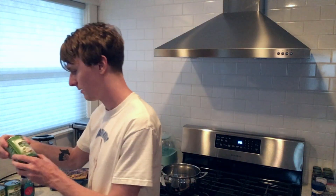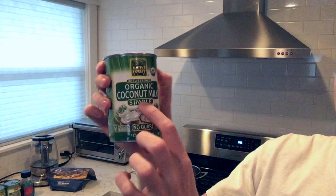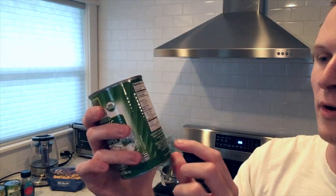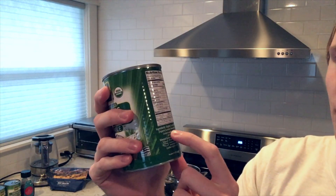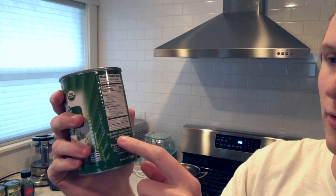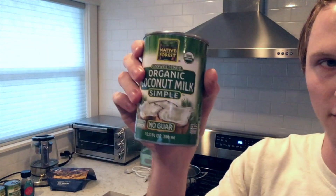In this video I'm going to show you how to make coconut milk SCD — specific carbohydrate — yogurt. I'll start with what you need. You need four cans of coconut milk. I use the unsweetened organic coconut milk by Native Forest. You want to get one that doesn't have any guar gum or any kind of gums or additives — this one is just coconut and filtered water, so that's a good one.